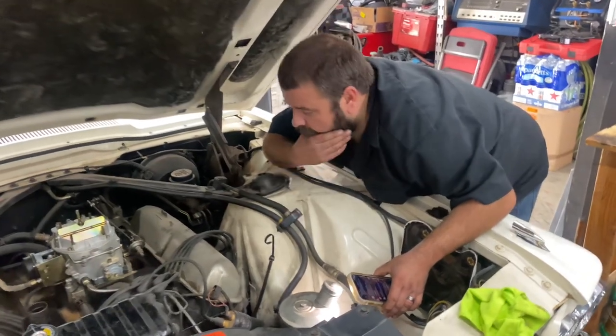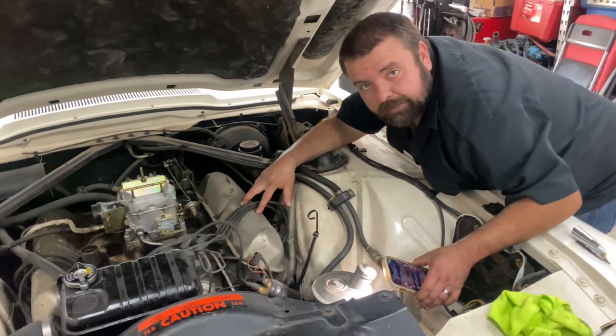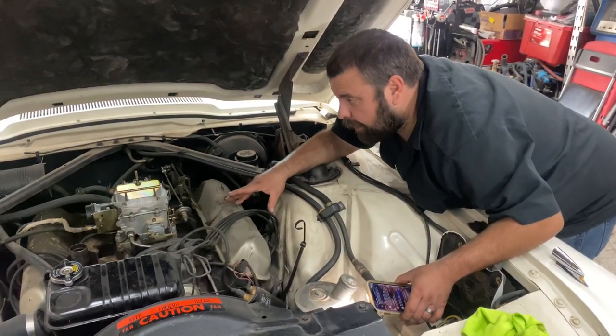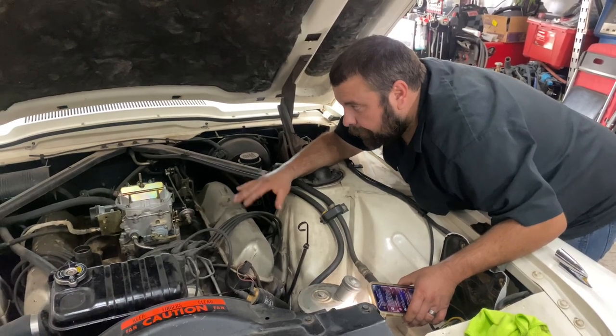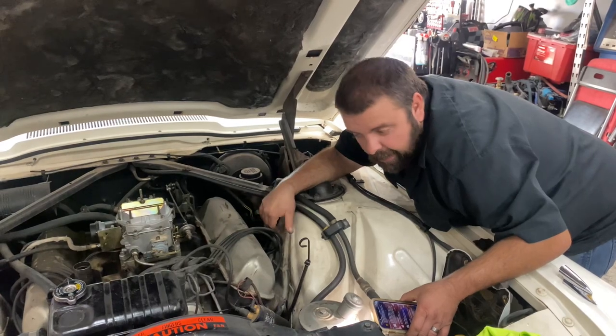We're gonna start our little inspection here on Gary's '64 T-bird. I actually went over and helped him get it running yesterday over at his unit, get it going.